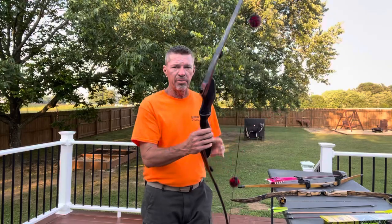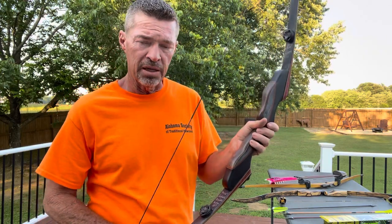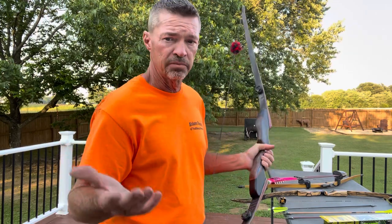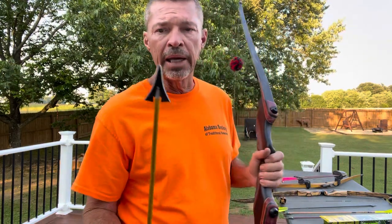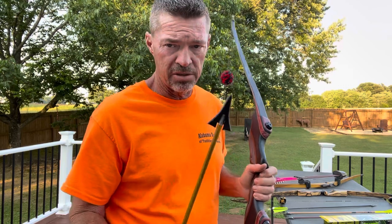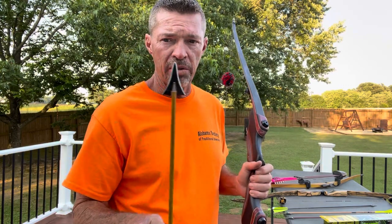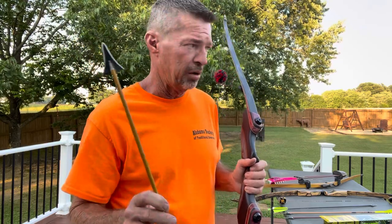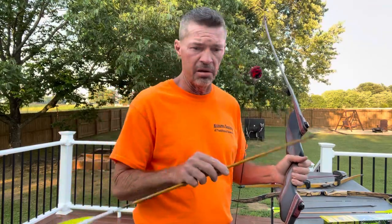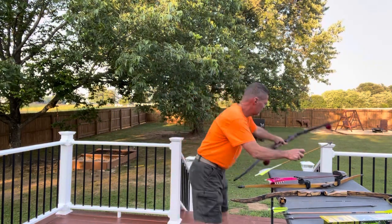This Carbon Vapor is 44 pounds at 28 inches, so I'm only drawing about 42 pounds. I've found that a 190-grain broadhead with a stock insert on a 600 spine — this is a Legacy shaft — a 600 with a 190-grain head shoots so incredibly well. I love it. Great hunting setup for this bow.